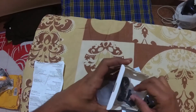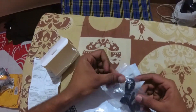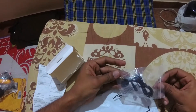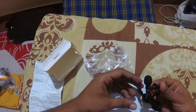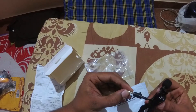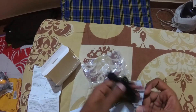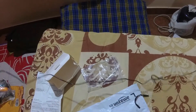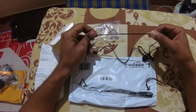Inside the box, we have only one cover which contains the mic. As per the description, the mic wire length is 1.5 meters. Let me check whether it is 1.5 meters or not. Yes, and the quality and strength of the wire is good.